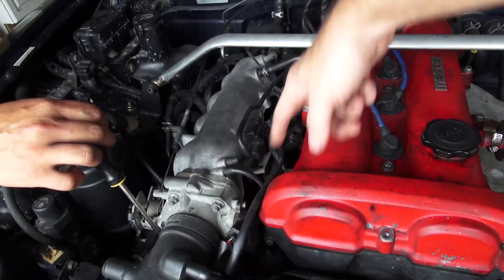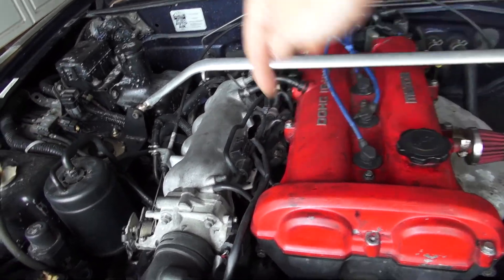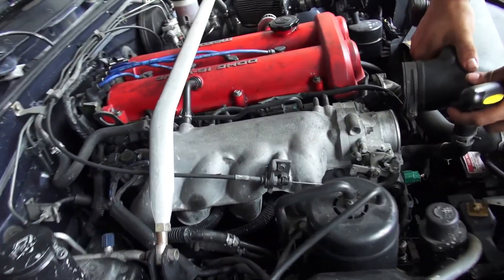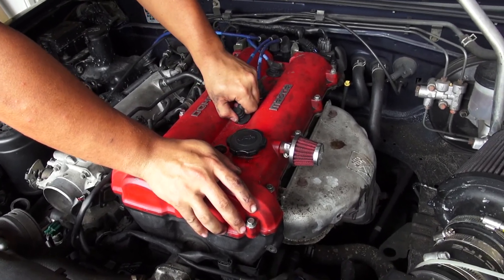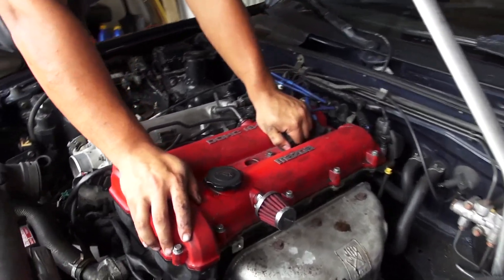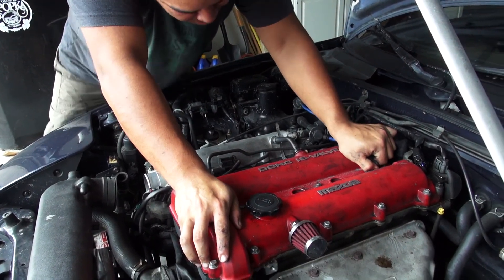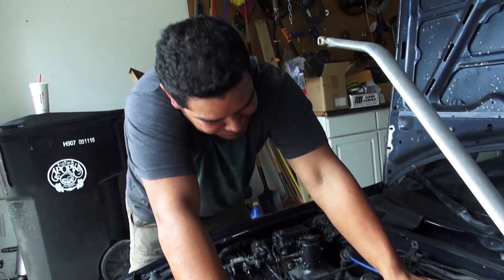So all this middle stuff has to come off. Fuel rail comes off, and then there's like 6, 8, or 12 bolts holding on the intake manifold. The valve cover - you gonna do that first? Yeah, cause it's the easiest job. Looks like an easy job.